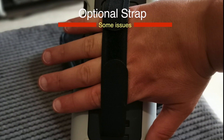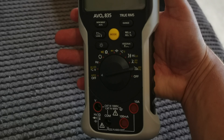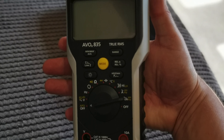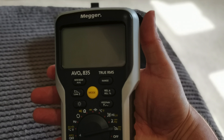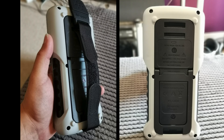One thing I just don't get is that when you use the hand strap, if you have it strapped into your hand you're not going to be able to use both probes together properly. When the strap is in place you can't use the kickstand, so you either have to choose between the hand strap or the kickstand — you can't do both at the same time.